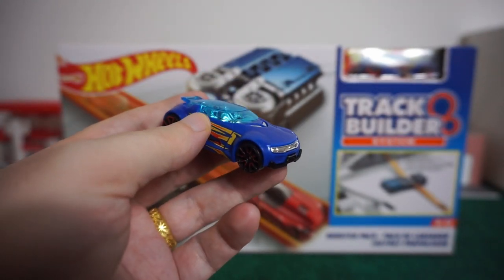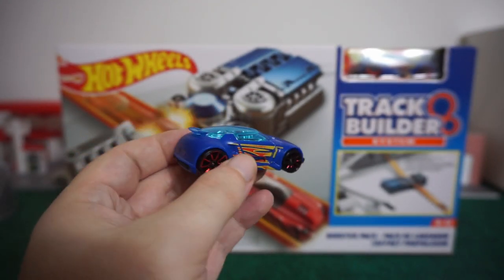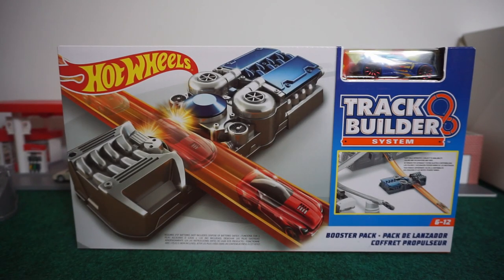We will show you at the end of this video how it performed with the booster pack in action, and I think you guys will like it. But anyway, let's get right to the booster pack.